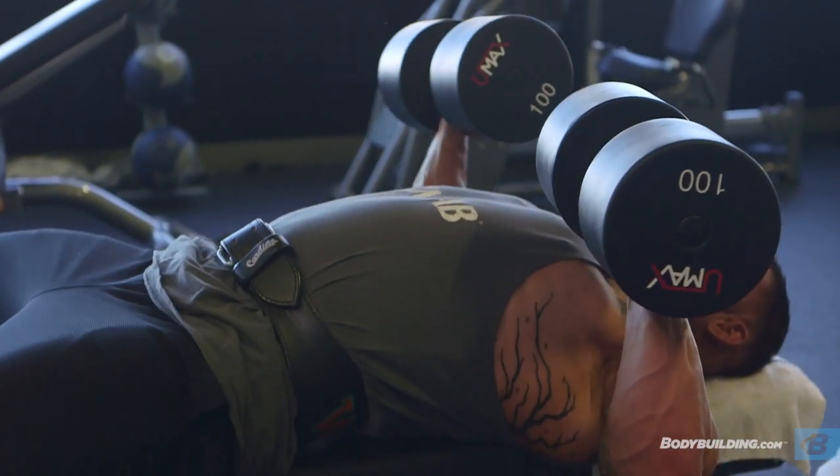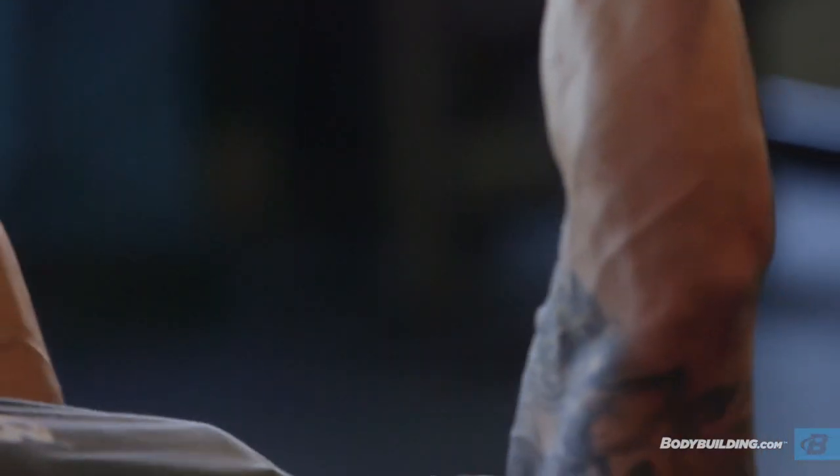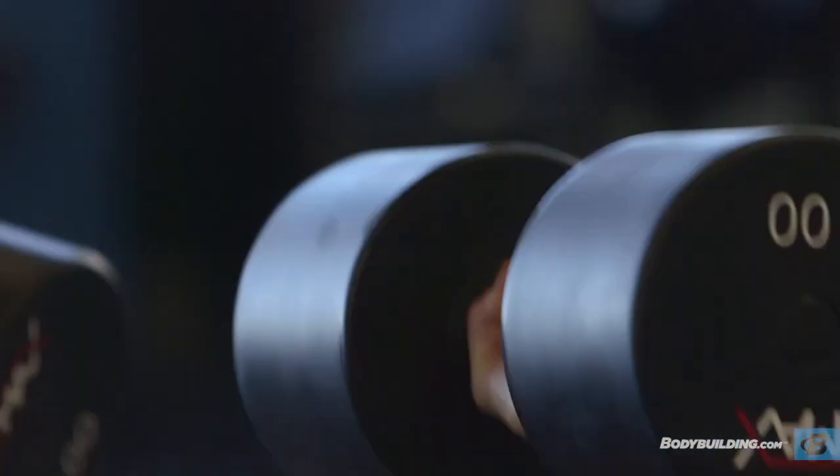With the dumbbell flat bench, I really try to concentrate on getting a deep stretch at the bottom of the movement, and then really concentrate on stretching and contracting my chest at the top of the movement. That way you're getting the maximum blood flow to the chest area.